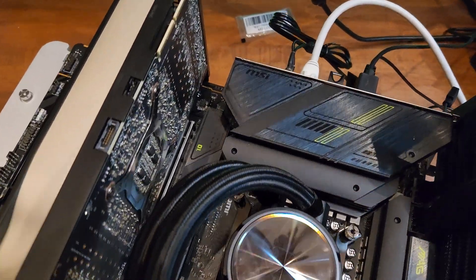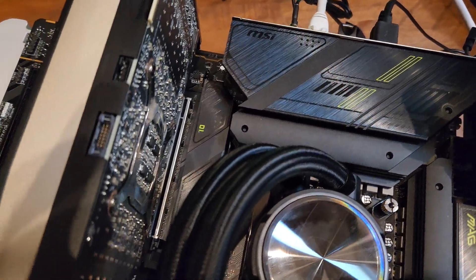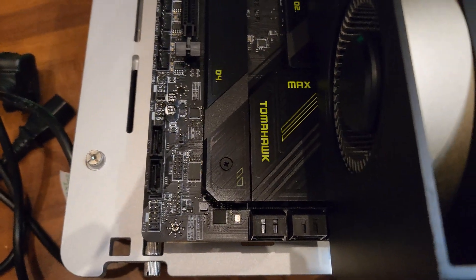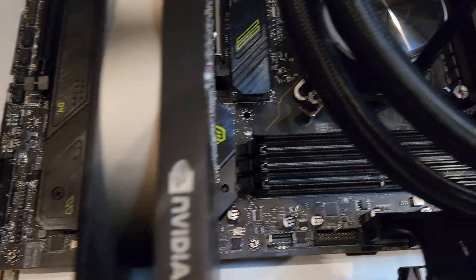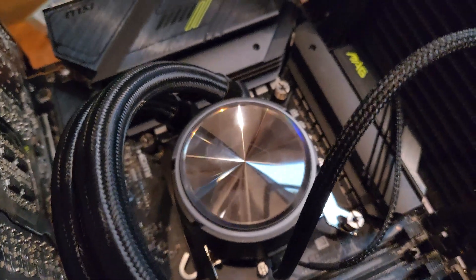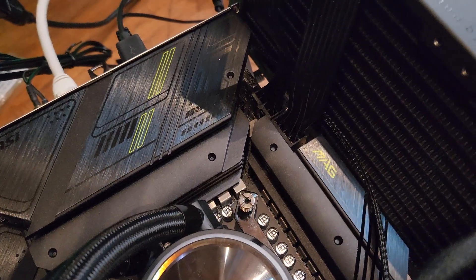I'll put a few clips of that up on screen right now. Great little board — runs the chip like an absolute champ, no issues whatsoever. It's just that the generation Intel have pushed out, 14th gen, is just a bit meh. It's a great chip, it's an increase over 13th gen, albeit just marginal — about 5% here and there — but it's the same core counts, the same architecture. It runs in the same motherboards, still works on Z690 and Z790. It just runs about 5% faster.